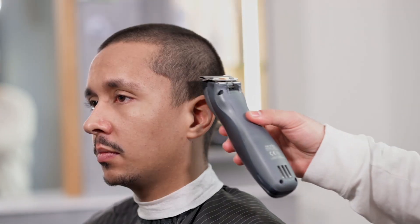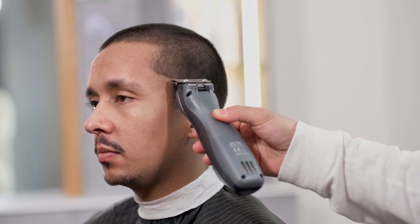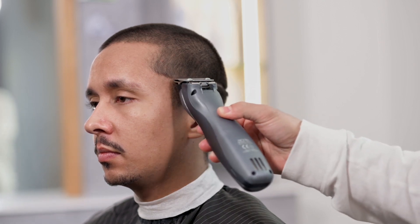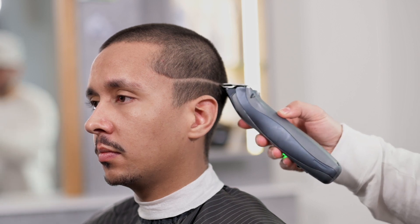Fade er en gradvis overgang der håret går fra veldig kort til litt lengre, og som også gjør at det går fra lyst til mørkt. For å oppnå et optimalt resultat vil vi organisere vår fade med en arbeidsplan i tre deler.